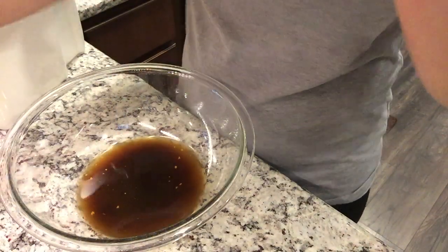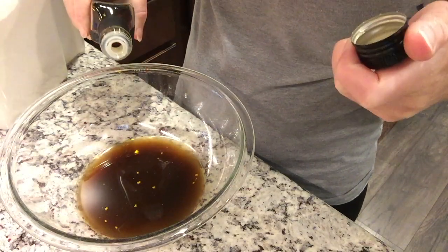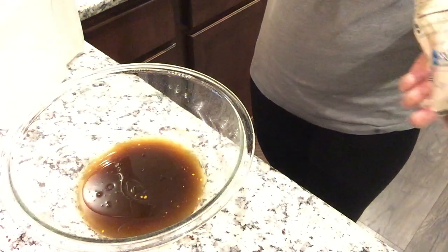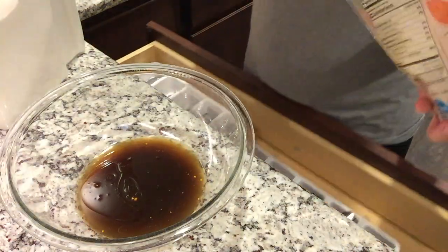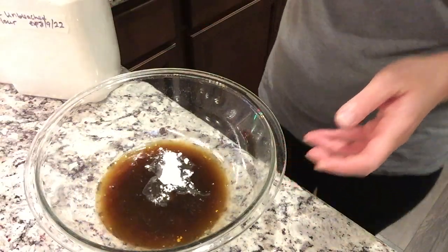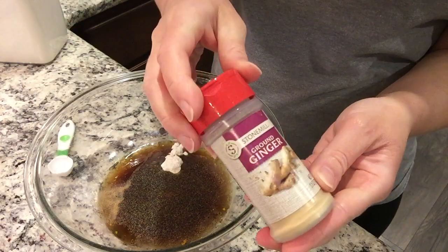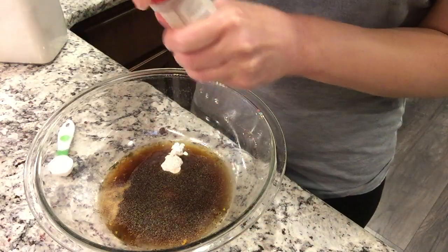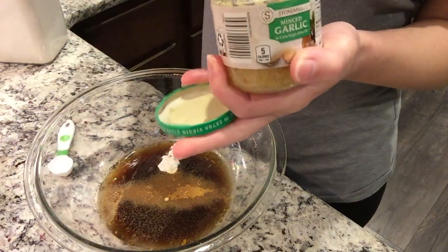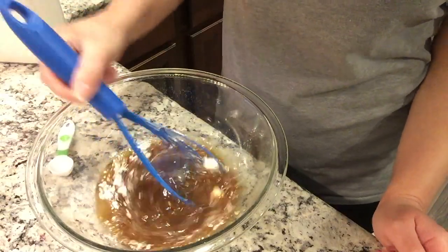The sauce also includes one teaspoon of brown sugar, and in place of cornstarch I'm using flour — I believe you use twice as much flour as cornstarch. I add dried onion powder, about half a teaspoon of garlic powder, quarter teaspoon of ground ginger — all to taste — and a scoop of fresh garlic. Mix it all together and that's the sauce. The recipe will be linked below.